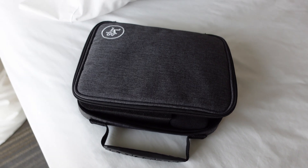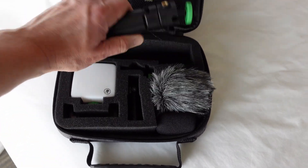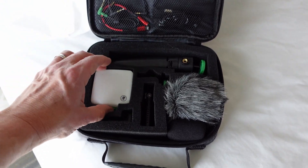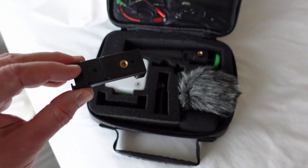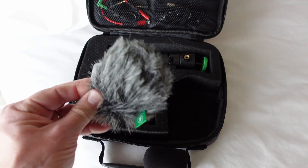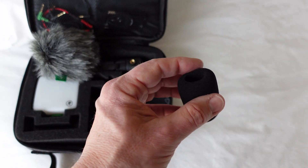The Mackie Vlogging Kit comes in this nice case, and inside you get a tripod. You also get a light that you can fix to the top of your camera. You get a phone bracket so that you can use it with a phone, not just a camera. You get the microphone itself, a big fluffy dead cat, and if you're working closely indoors, you get a pop filter.